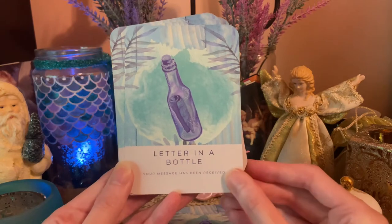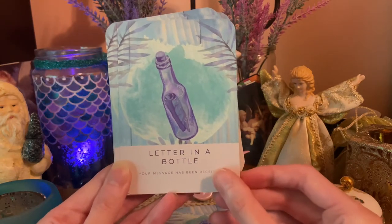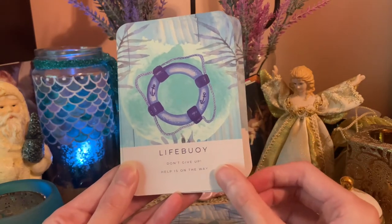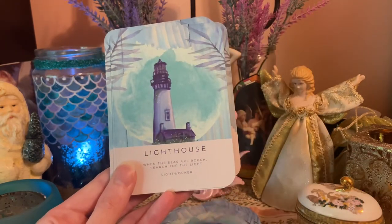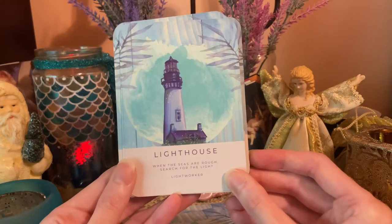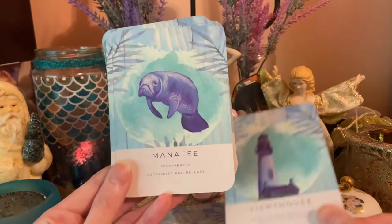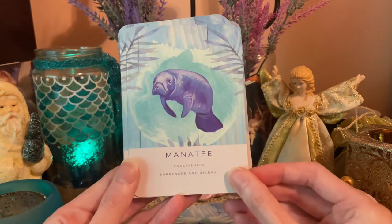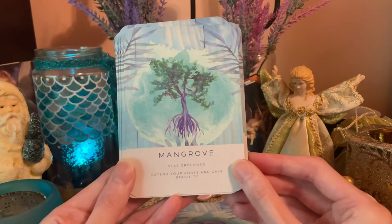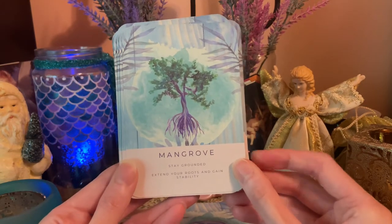Letter in a Bottle — your message has been received. Life Buoy — don't give up, help is on the way. Lighthouse — when the seas are rough, search for the light, lightworker. Manatee — forgiveness, surrender and release.